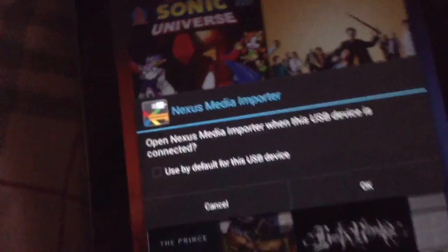Then you plug in your USB to your PlayStation 3 controller. Once you plug it in, you'll see Nexus Media Importer pop up asking to open — press OK, then open. Now press the home button. As you can see it's still blinking, it'll do that.